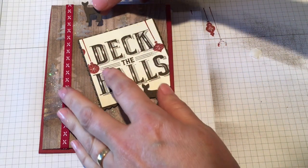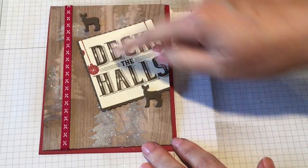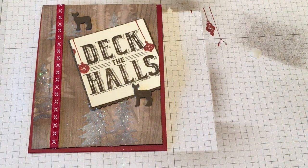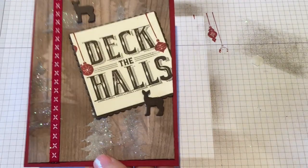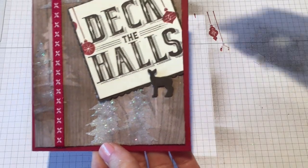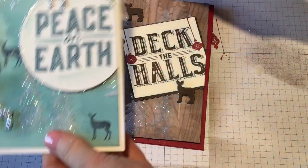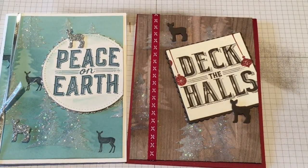There are our little reindeer — I want to call them reindeer because it's Christmas, but they are just little deer — and I think that is an awesome touch to the card. There we have it: Deck the Halls with a masked and stenciled background. Masking and stenciling, embossing paste, add some glitter, and you end up with a fabulous looking background with lots of interest and depth to your card. There is the Peace on Earth version in blue and the Deck the Halls in rustic.